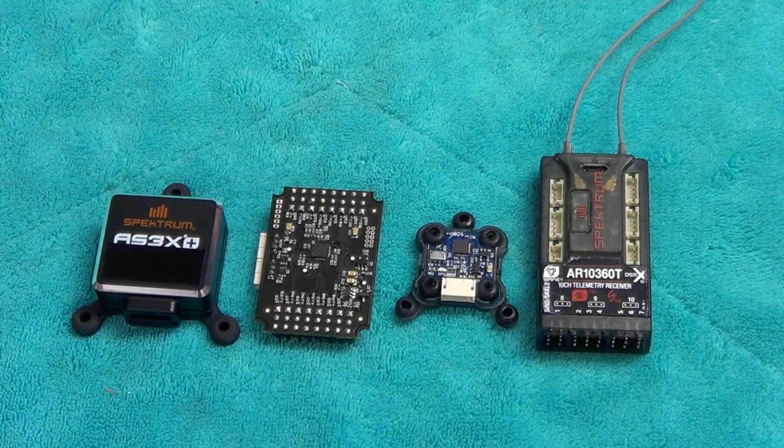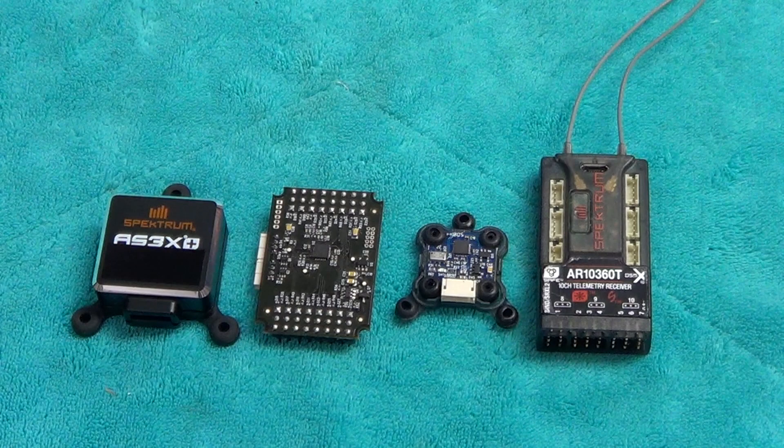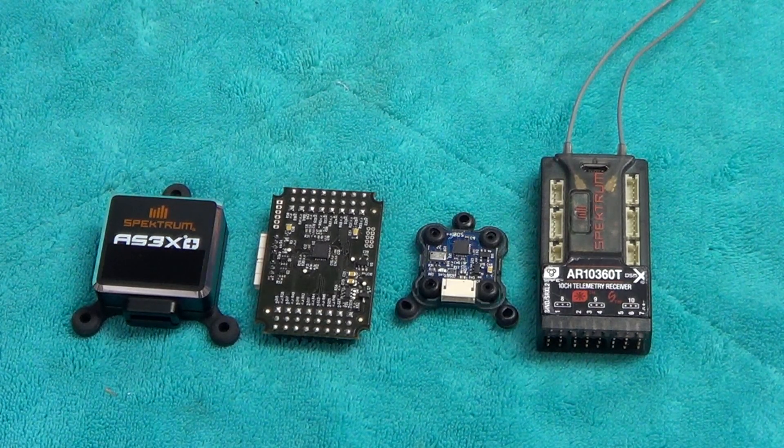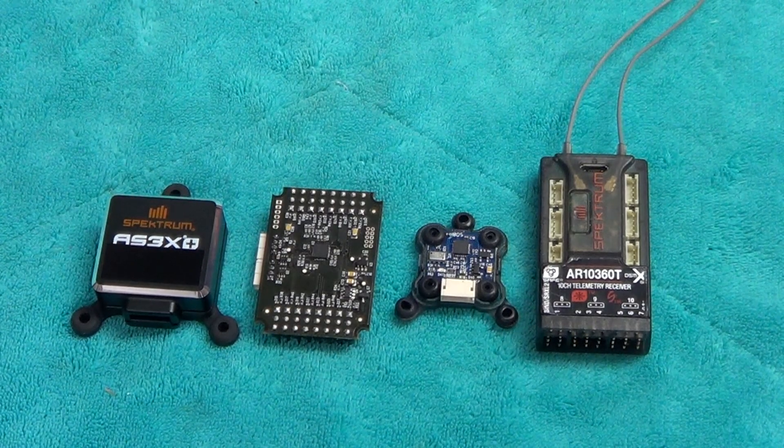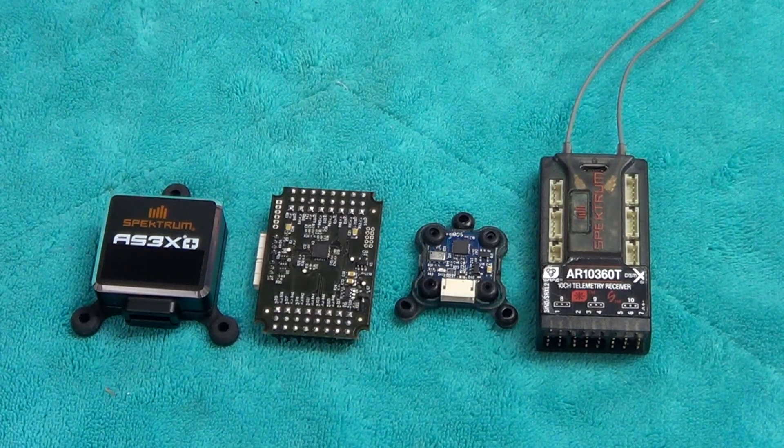Hi, this is Jeff Holsinger with Team Horizon. This is part two of the video talking about the new Synapse gyro system just recently released from Horizon Hobby. Part two is going to talk about the heart and soul of gyro stabilization in our model airplanes, how it's done — in non-electrical-engineering terminology so that everybody has the opportunity to understand some of the things they're hearing people talk about.